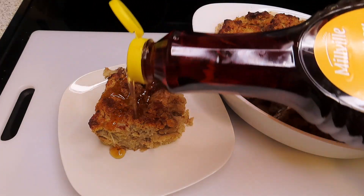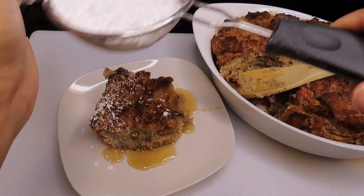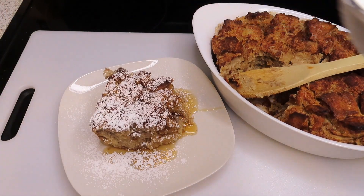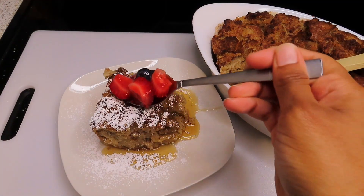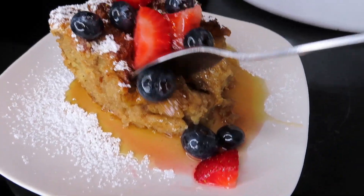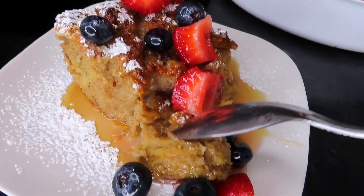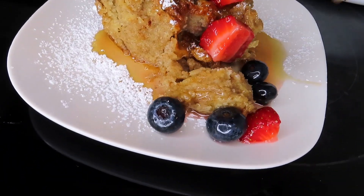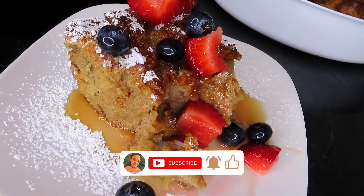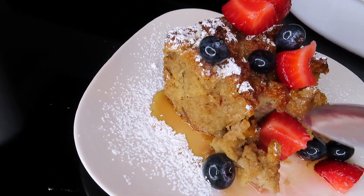Next I am just going to plate my French toast casserole with some syrup and a little bit of powdered sugar, then top it off with some mixed berries. Guys, this was such a really good, simple, easy breakfast recipe. If you enjoyed this video, give it a thumbs up, subscribe to my channel, turn on your notification bell to be notified for future uploads. Thank you so much for watching.